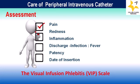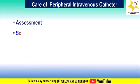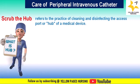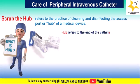Now let's look at scrub the hub. Scrub the hub refers to the practice of cleaning and disinfecting the access port or hub of a medical device such as an intravenous catheter or central line. The hub refers to the end of the catheter that connects to the blood lines or infusions.